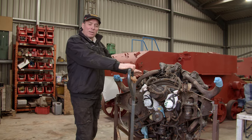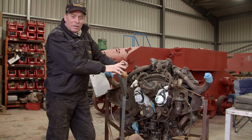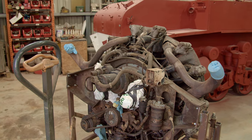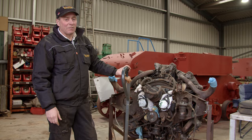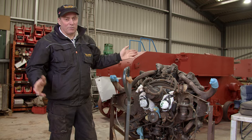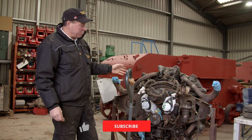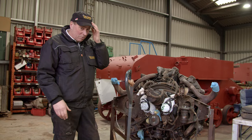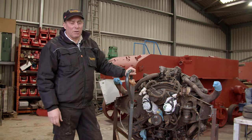Here we have the seven-cylinder radial engine that we've taken out of the Stuart. This is actually going to go down to a chap we know near London who's going to look over it for us. He's already done three other of these engines, so it makes sense for us to take it down to him. Apparently it does run — the guys we bought it from said they had it running ten years ago — so we're hoping there's nothing too seriously wrong with it, but we'll keep you informed.